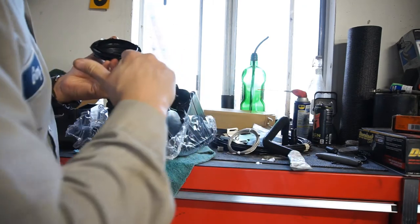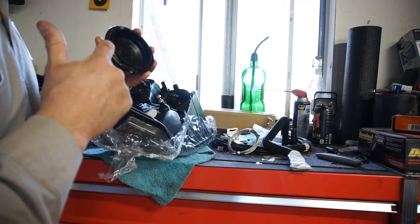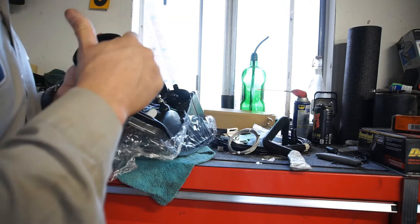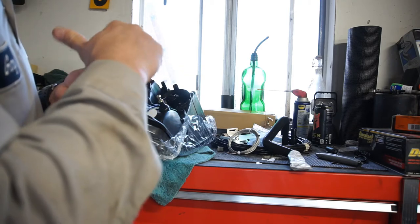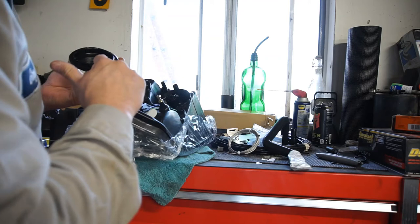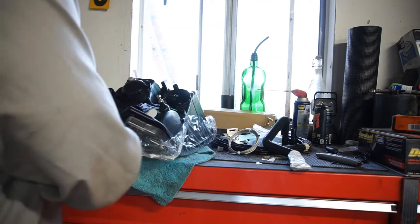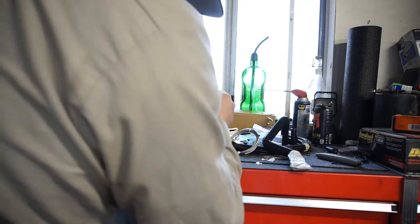I already emailed this guy about these lights because the paperwork says a one-year warranty, but on the ad it said a five-year warranty, which is one of the reasons why I bought them. I figured the longer the warranty, the better the bulb. But I don't think that's going to be the case.